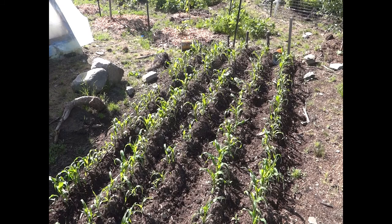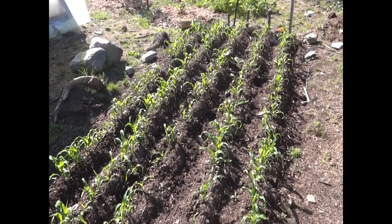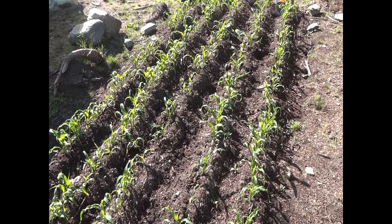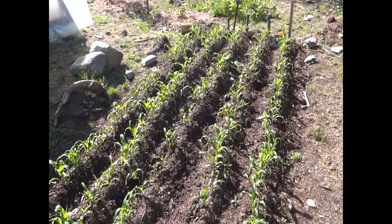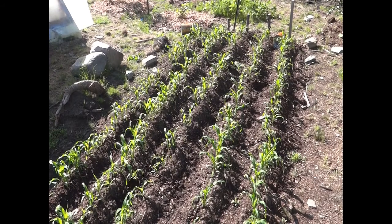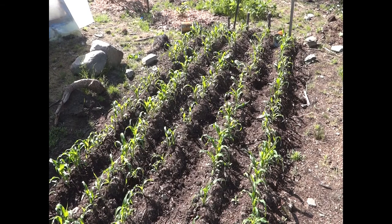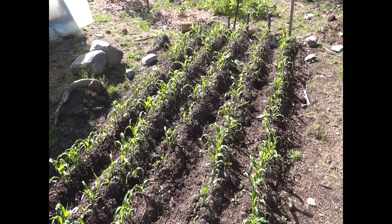Here we are in our field corn patch. You're probably thinking it doesn't look any different than the sweet corn patch, and you'd be right — it's planted and grown the same way. The main difference comes at harvest time. This field corn, sometimes called ornamental corn or Indian corn, is going to be dried on the cob and used to make cornmeal, not eaten fresh like sweet corn. This variety is called Mandan Bride — it's an open-pollinated corn.